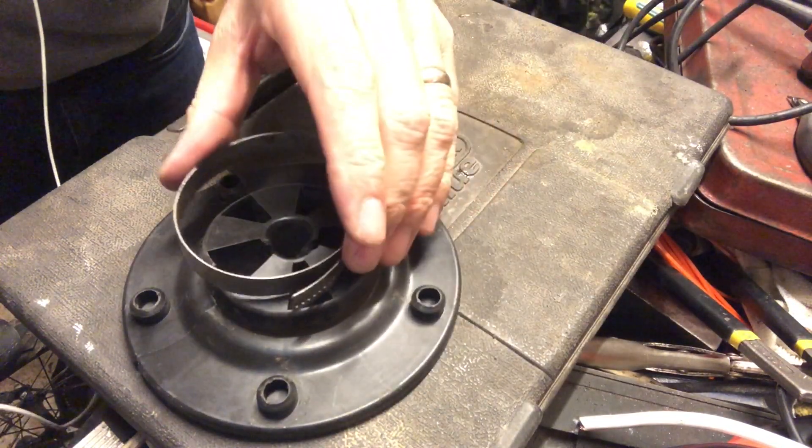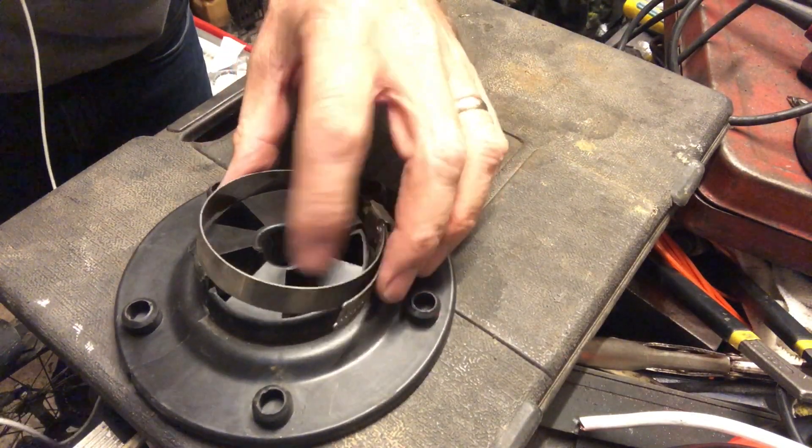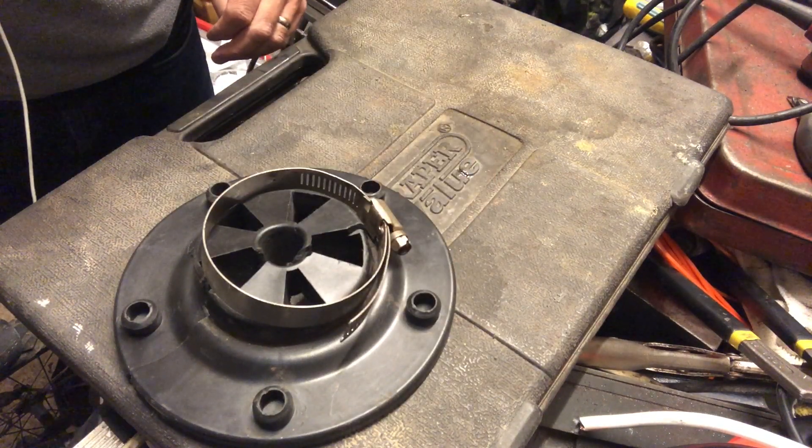I've got a hose clip. I'm going to put this over here and tighten it up just to pull everything together, and then we're going to get to the plastic welding.